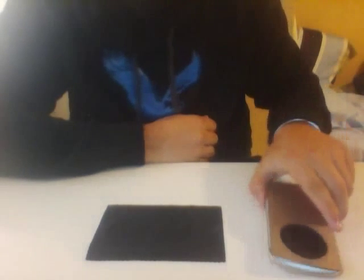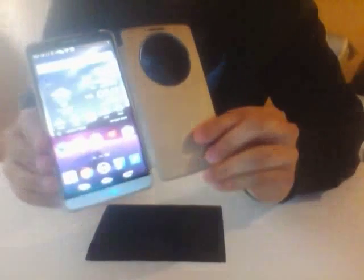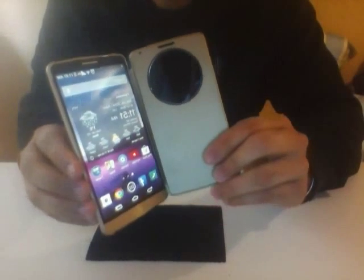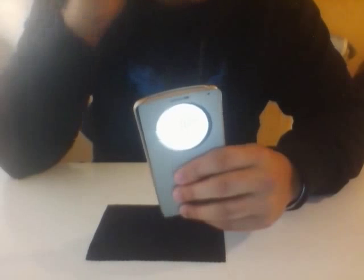Today I'm going to do a review of the LG G3. I actually have a case on the phone right now, that's why you probably can't see it. As soon as you open the phone it lights up automatically. I'm just going to do a quick review and tell you my thoughts — some of the good things and some of the bad things I found about the phone.